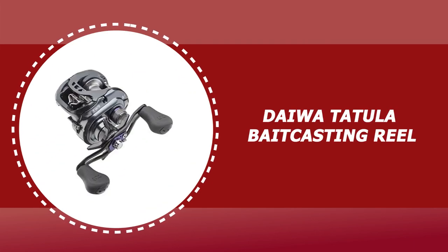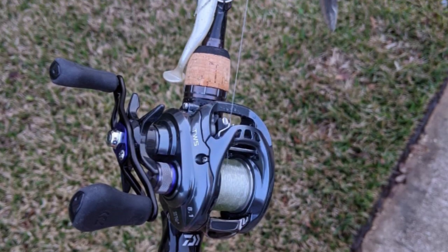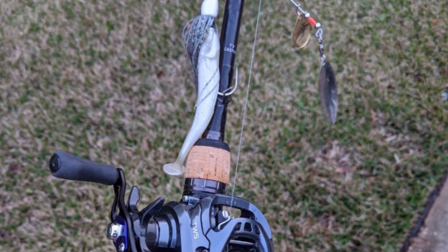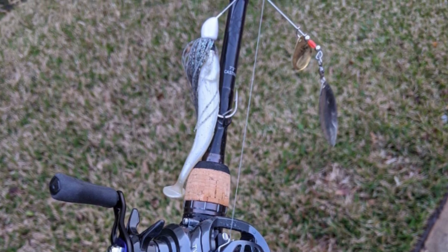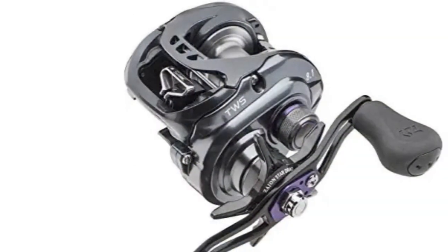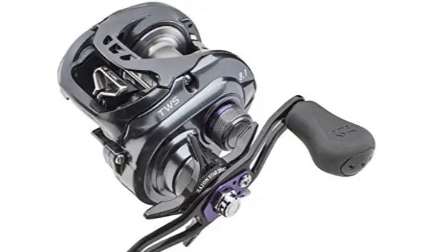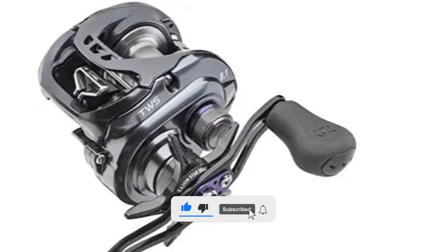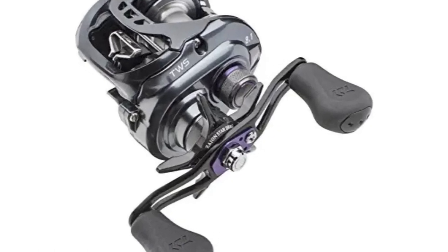Number 5: Daiwa Tatula Baitcasting Reel. Daiwa is offering a special left-handed version of its classic baitfishing Tatula SVTW model. This model offers smooth reeling with a 7-ball bearing design and a gear ratio of 8.1:1. It is designed for freshwater fishing, with a line capacity of 14 to 100 pound yards and a line crank of 32.8 inches. The low profile design combined with its strong aluminum construction is ideal for cranking in medium and large fish with ease, offering high-end performance at an affordable price.